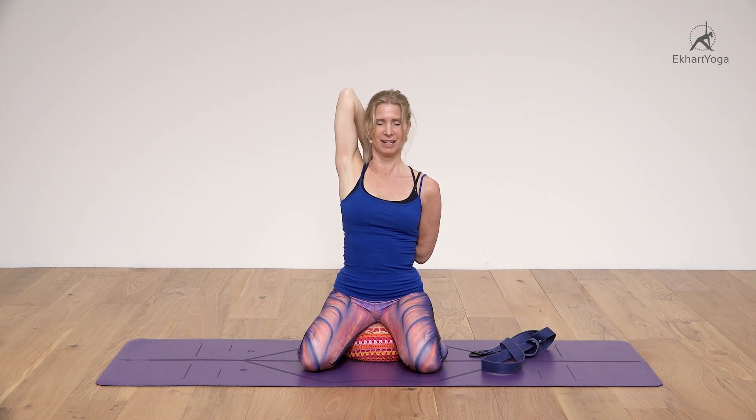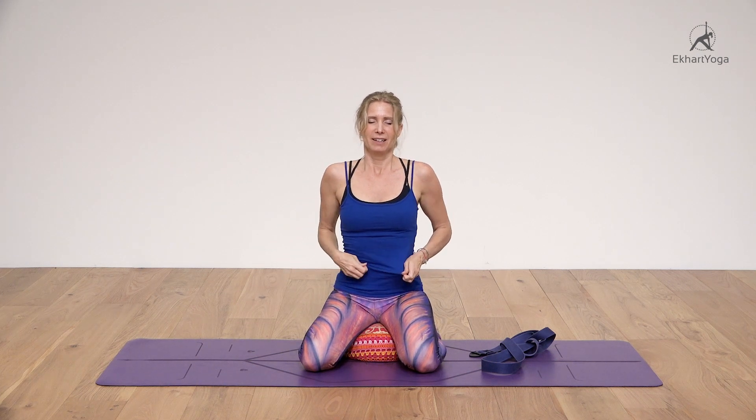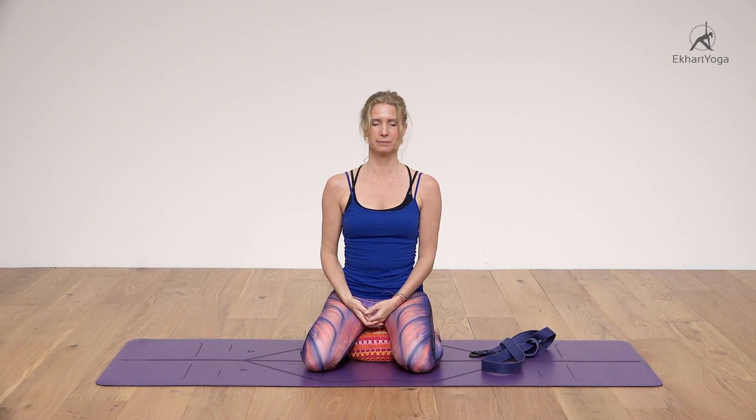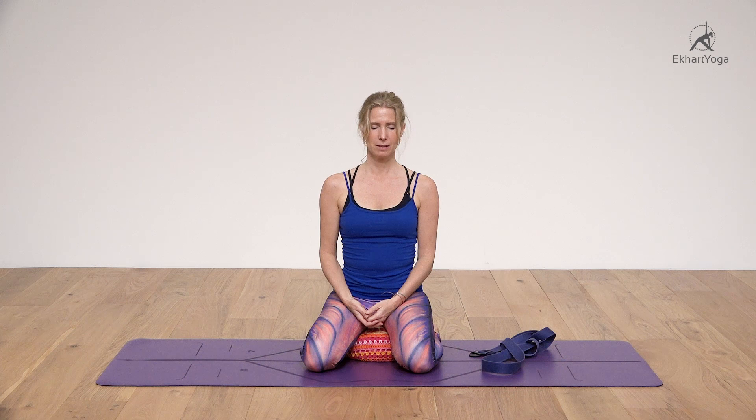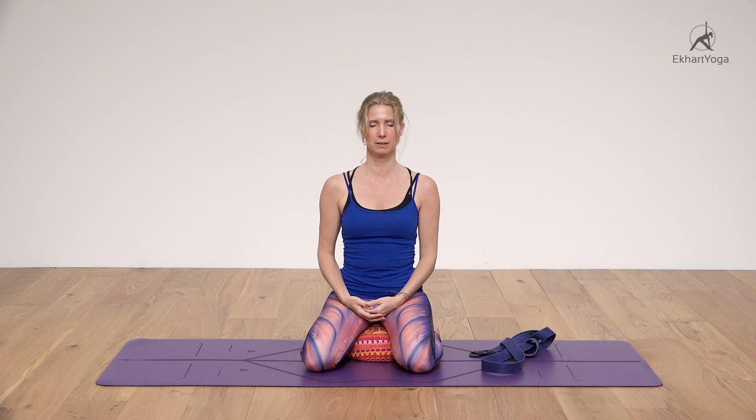Gently release, and simply observe the sensations in the shoulders, in the upper chest, in the neck perhaps. Feel how the circulation has increased. Simply observe your breath.